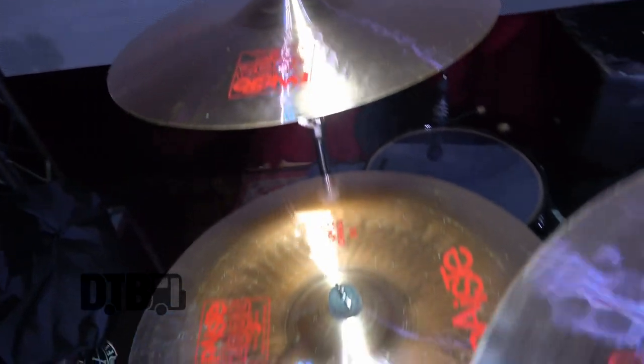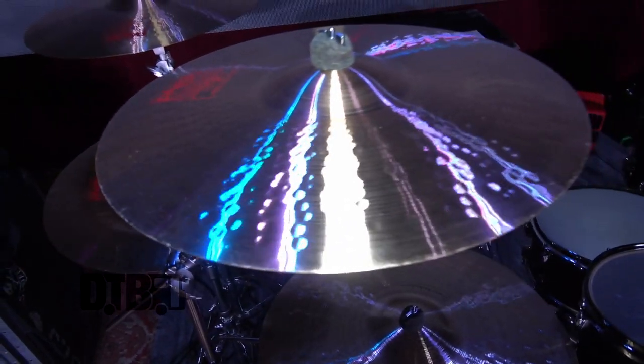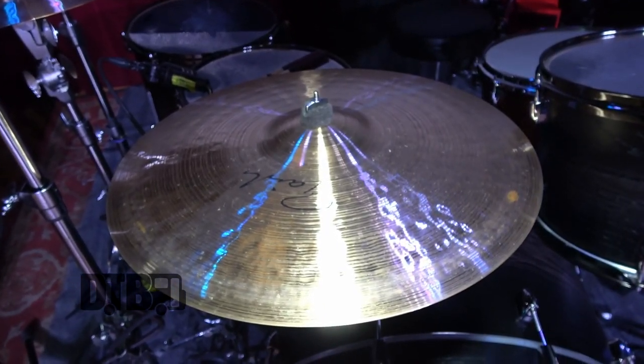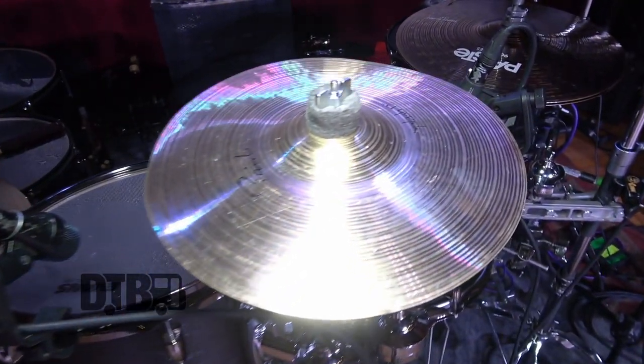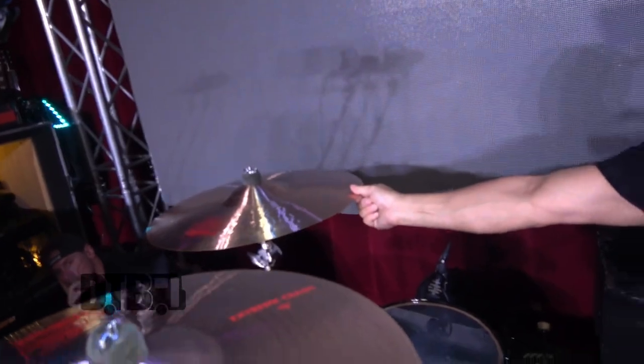Now cymbals — basically all Paiste cymbals. I've used a bunch of different variations and I love all the different lines — the signature line, the Rudes. Right now I'm running the 2002 Extreme Crashes pretty much all the way around, and they last and they sound great. I always have an 18-inch here, a 19 here, a 19 here, and a 20 out here. Sometimes at huge festivals I'll switch to the 20 to get a little more volume.